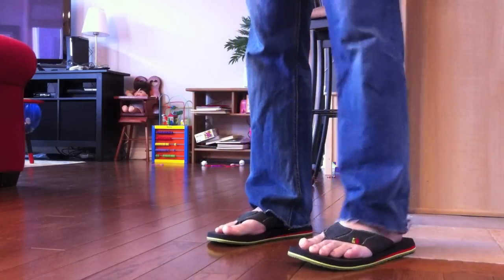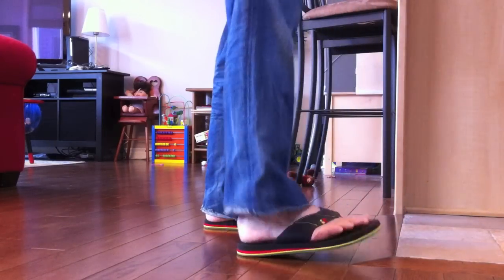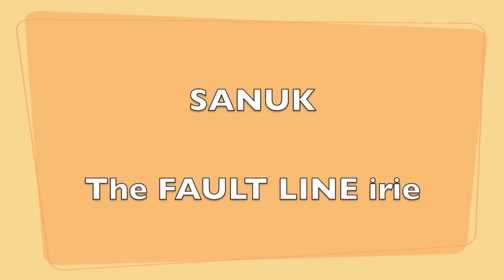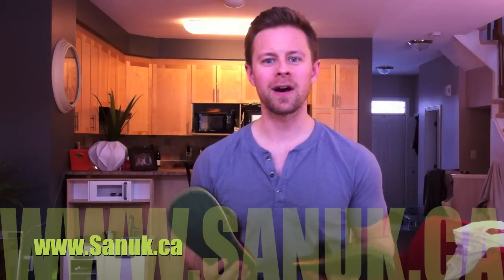These are so comfy. It feels like I'm walking on air, almost like a running shoe type. What's going on, guys? I'm doing this review for the Sanuk shoe. I just got these in the mail. They look amazing, so comfy and soft.